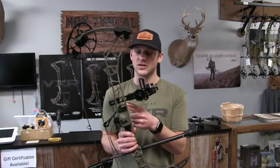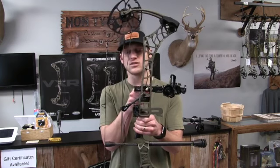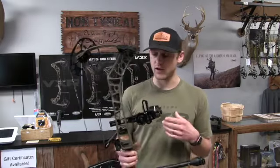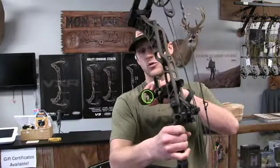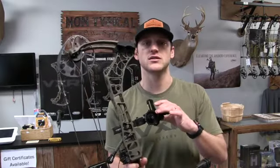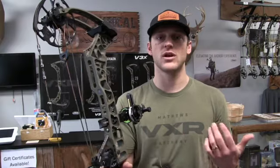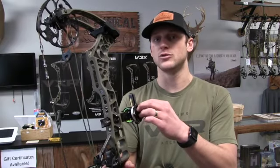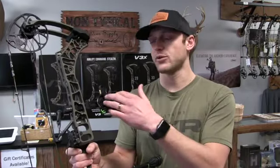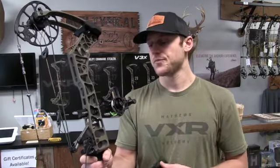This is the HHA short bar that's compatible with the new bridge lock technology inline system Matthews came out with. It's a four to five inch bar — at the furthest setting in, it's only sticking past the riser toward the cables about an inch or so. Super clean and sleek looking sight. This is the single pin Tetra Tournament Edition. There's also a Tetra Max, which has a removable wheel and comes with two wheels — so you can have one setup for 3D or target and another for hunting without reconfiguring everything.